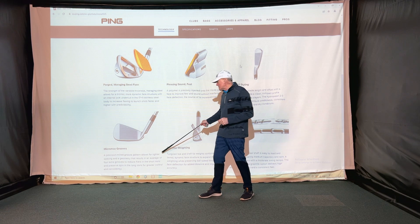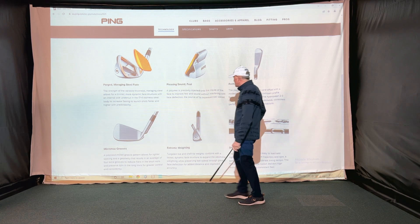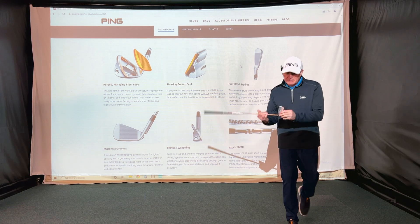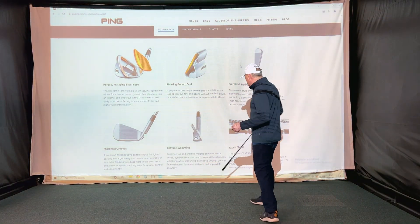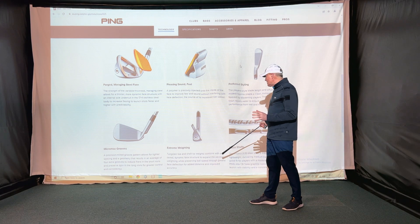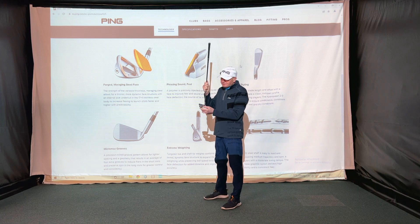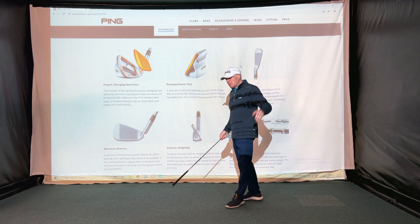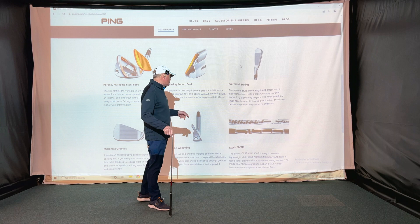Precision-milled MicroMax grooves allow for tighter spacing and geometry — they've put extra grooves in, basically tighter together. A lot of customers ask me about the tungsten weight in the toe. The tungsten toe and shaft tip weight combined with a tiered dynamic face structure — from my understanding, putting the tungsten toe weight in draws the sweet spot further out towards the toe, making it more forgiving if you're prone to toe strikes.